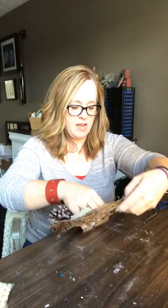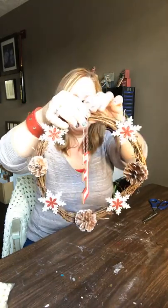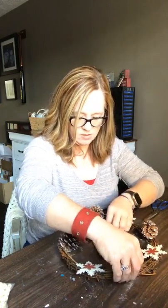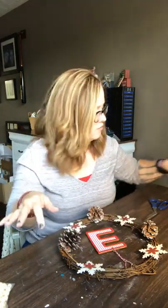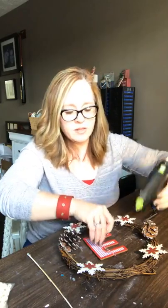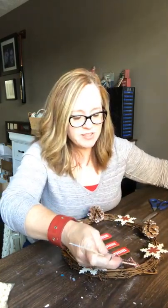I think I want to hang the E in the middle, like that. Do y'all like that? So I'm going to go ahead and hot glue that right there so I can kind of get my center together — which means I'm not using the flat piece for the bottom, but that's okay. I'm going to put the glue onto my wreath and then just gently lay the string on there and try to use a stick because hot glue is hot and I don't want to get burned today.